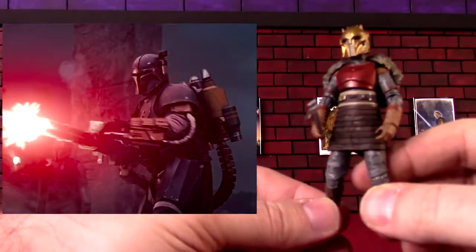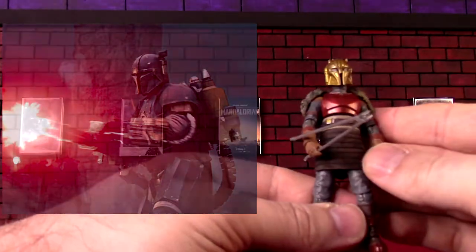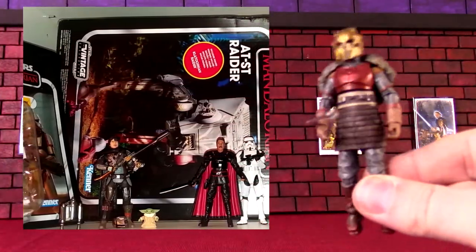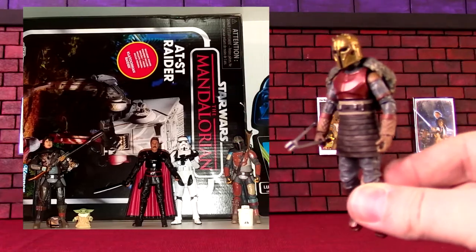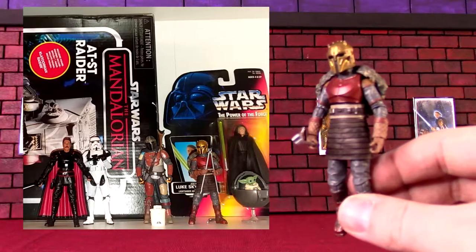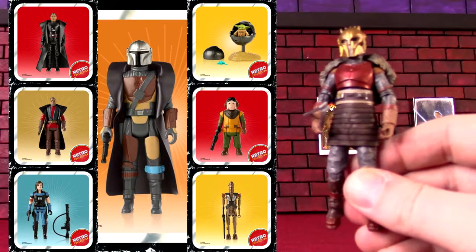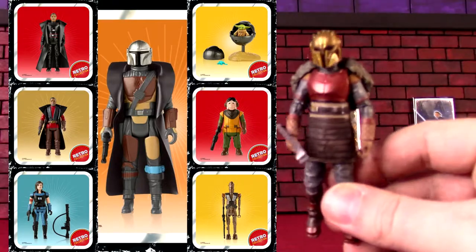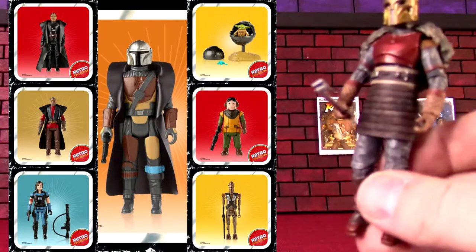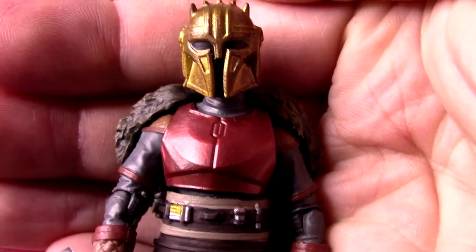Vintage collection collectors didn't get the heavy Mandalorian guy from the earlier episodes, but we did get the Armorer at least. Definitely hoping going forward the Mandalorian will get a lot more figures in this size, because this is like the original size for Star Wars figures. They are doing a retro-style set — not the vintage collection, but kind of five points of articulation styled more like the 70s older Star Wars figures from when the original movies came out. But I'm going to be a lot more interested in the vintage collection ones that are a lot more detailed.